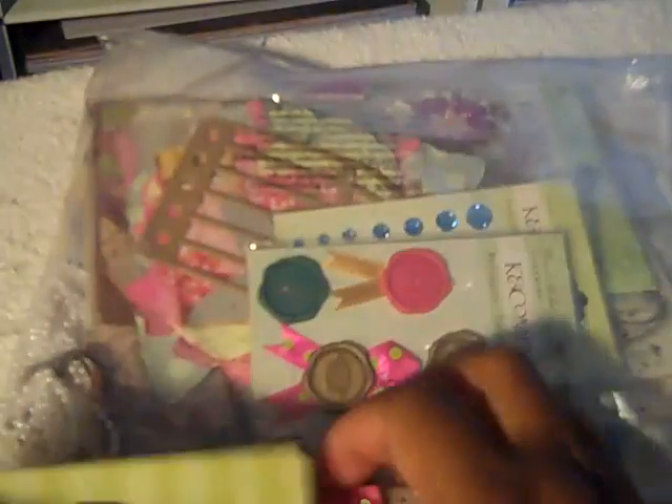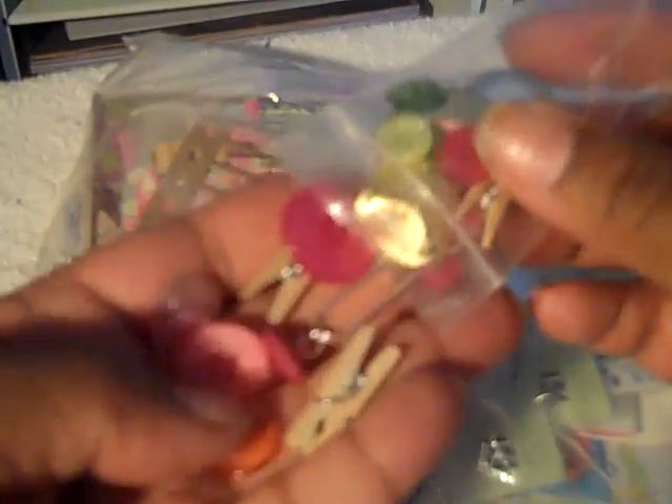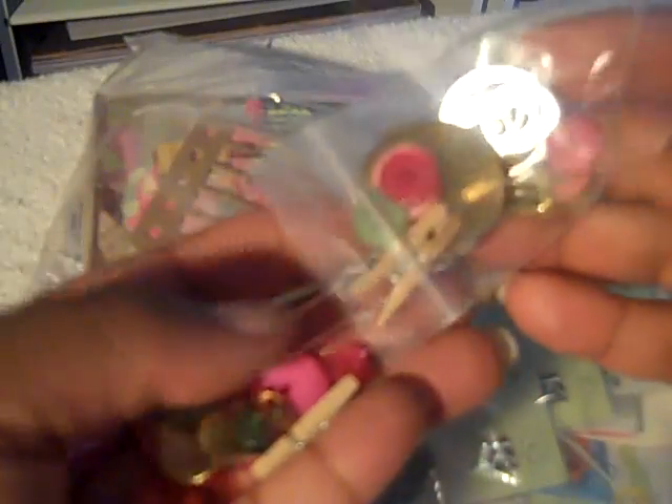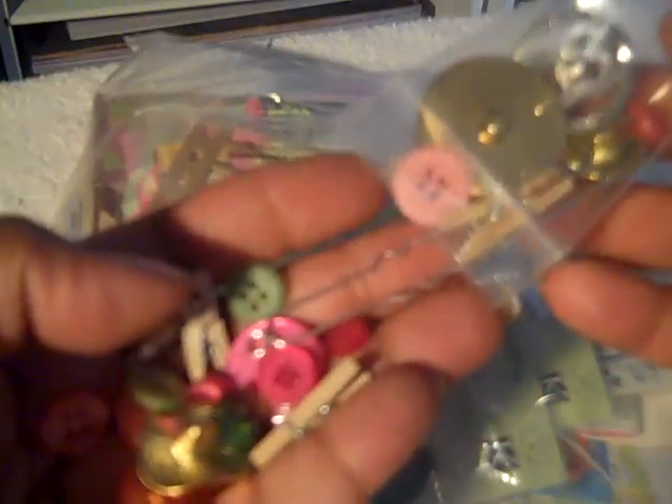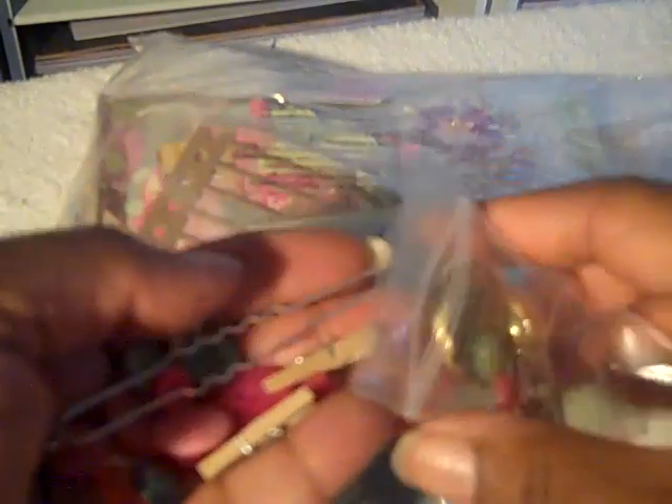She gave me enough stuff to make a mini — a really nice mini. Some buttons and some clips. I've always liked these little clothespins. I think they're really cute.